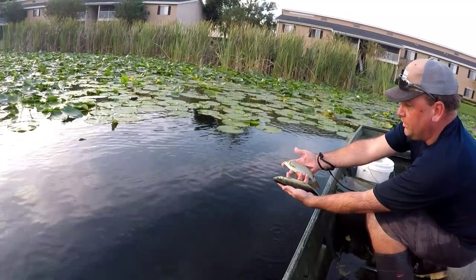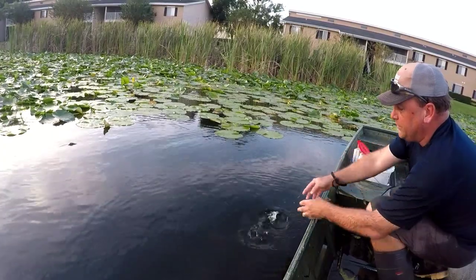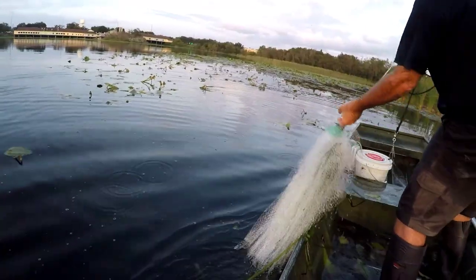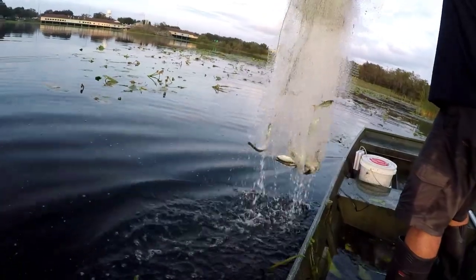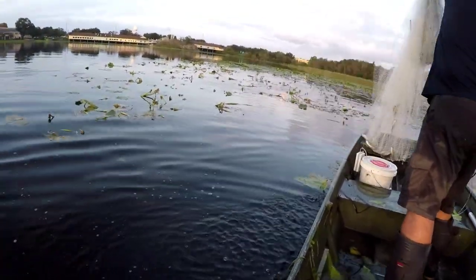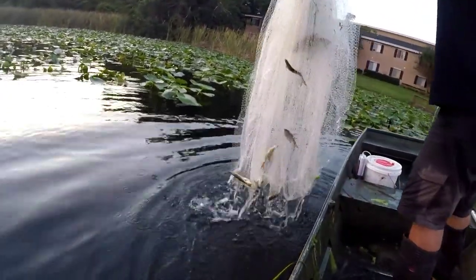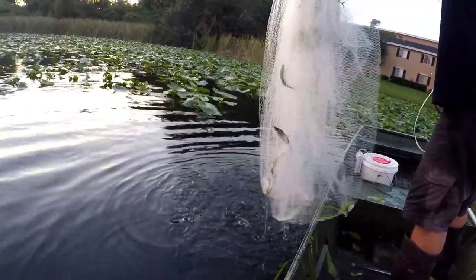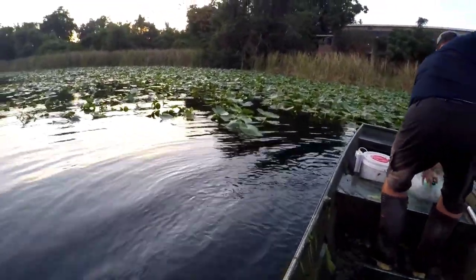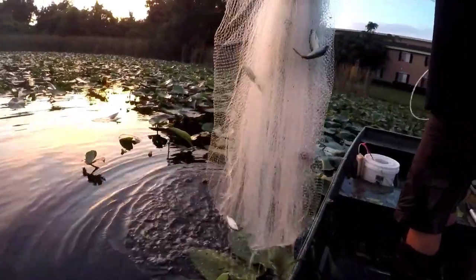Big and bigger — and both of them are really bigger than I want, so both of them are going back to make more babies. That's what we were looking for — that's the one. Look at that. Got a few in there.